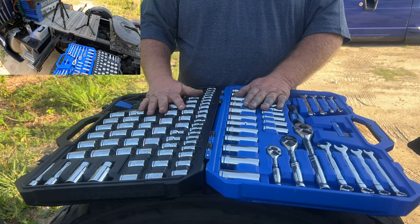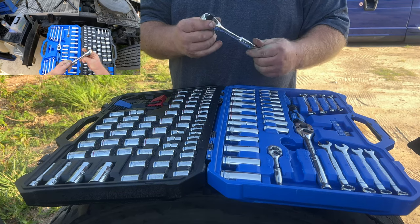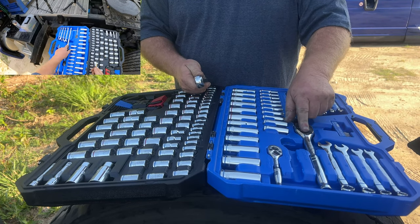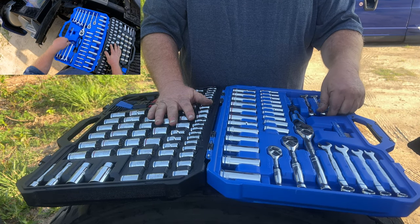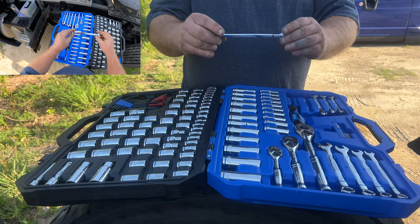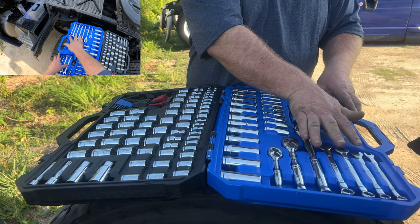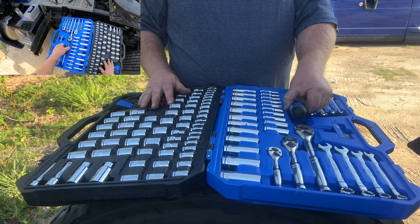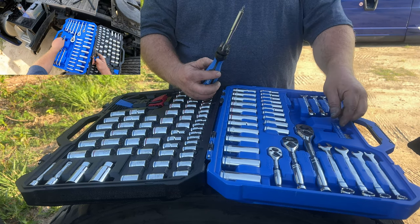It was like 98 dollars or something like that. It's got three different socket wrenches: a quarter inch, a three-eighths, and a half inch. It's also got four of the common interior wrenches and four of the metric wrenches. It also has a little screwdriver with different bits.